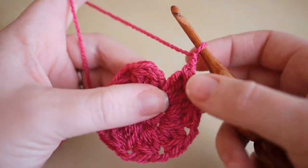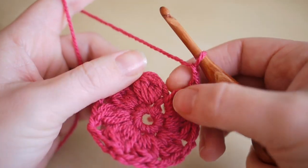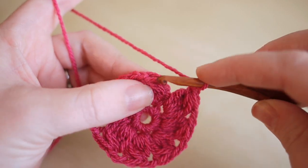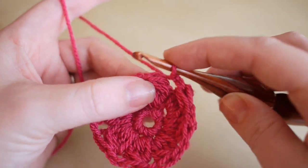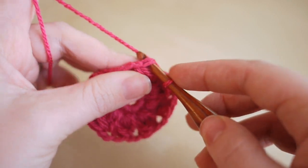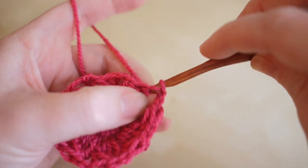I've now done my eight bobble stitches and chained two — one to secure the stitch and one to move over to the next space. Now we're going to connect the circle: insert your hook into the top of the first stitch and do a slip stitch to tie those together.